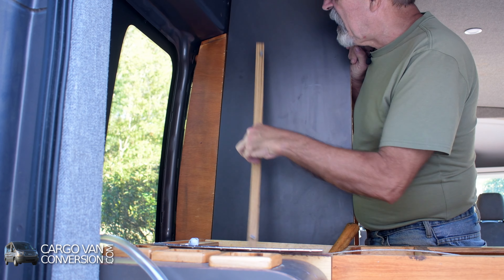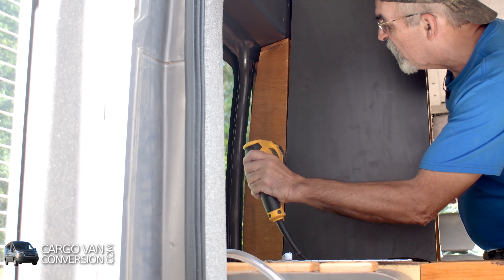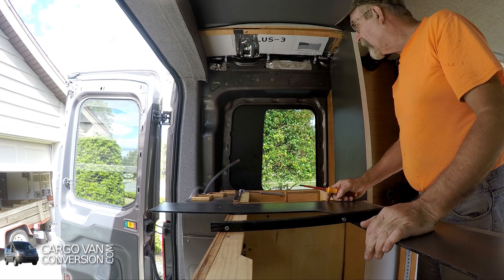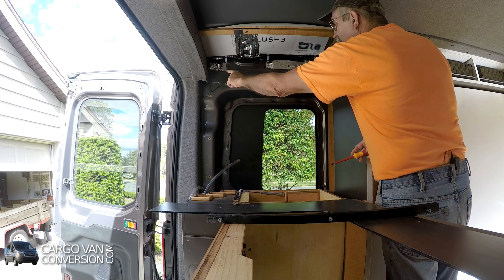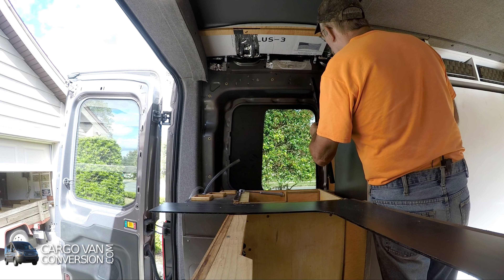On this edge I need to put a support strip. I'm going to pre-drill these holes. Starting to improve things a little bit — I'll create this window surround and the first thing I'll do is get this in here.